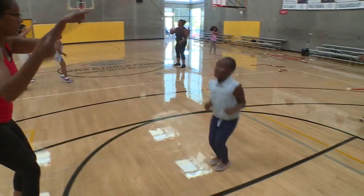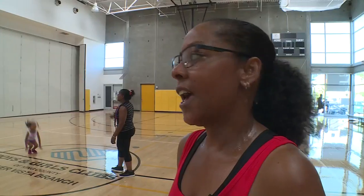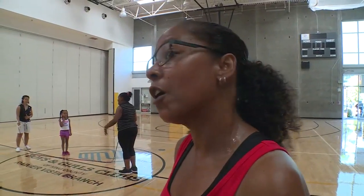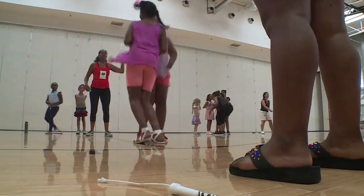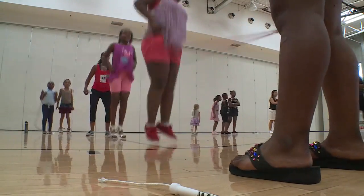It's really great because the kids, they learn so fast. All of these kids came in as beginners and now they're learning tricks and double dutch. Each week they get better and stronger, more coordinated. Nice — they're all brand new.